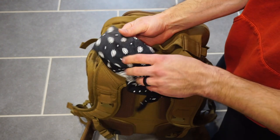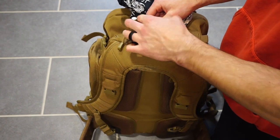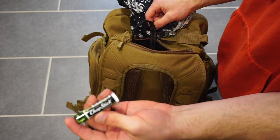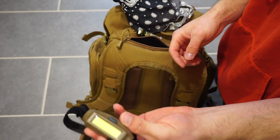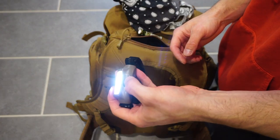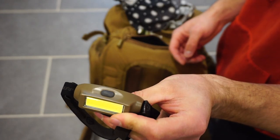In this top pocket, I have a simple bandana, which comes in handy for a lot of survival things. I have some chapstick, which also comes in handy quite a bit. And then I also have my Streamlight Bandit headlamp, which is an awesome little headlamp — very powerful and USB rechargeable, which is great.